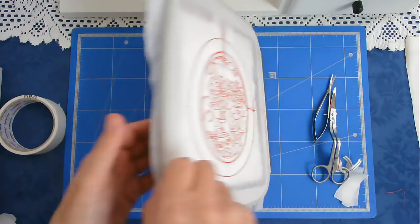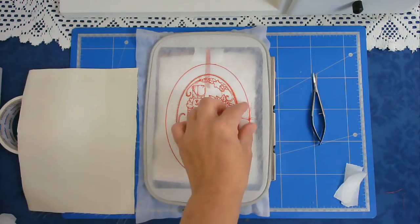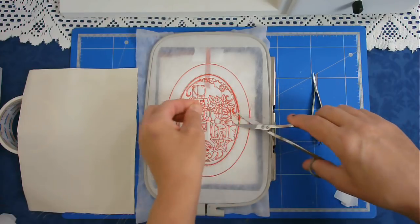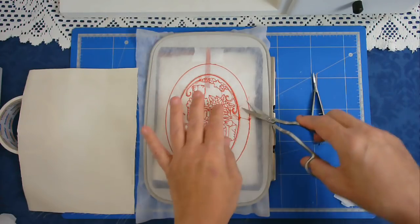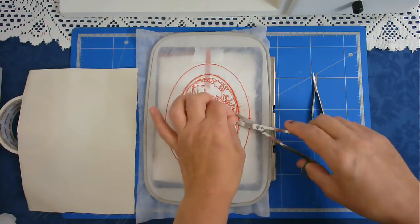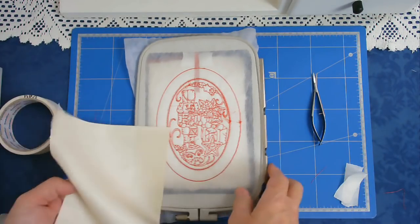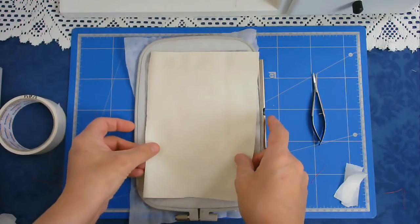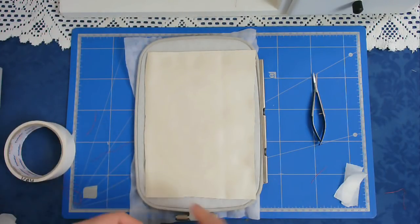I'm going to turn my hoop over and place my backing fabric. First off I'm going to trim up all these threadies here that I'm going to poke out otherwise. Now I'm going to lay my backing fabric over the top and tape it down so that it doesn't move during stitching.